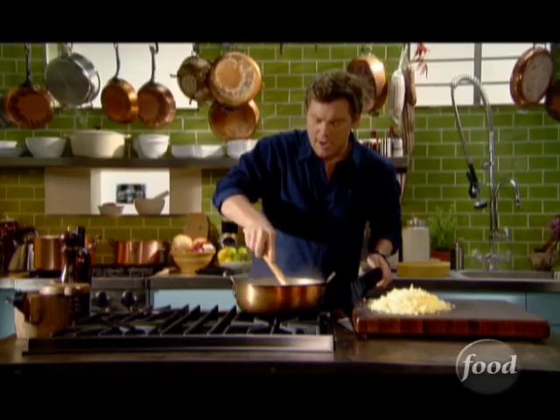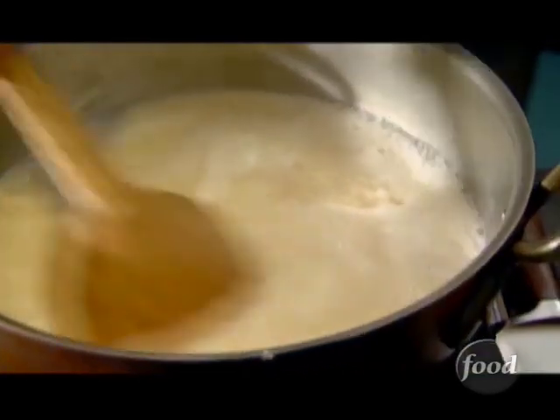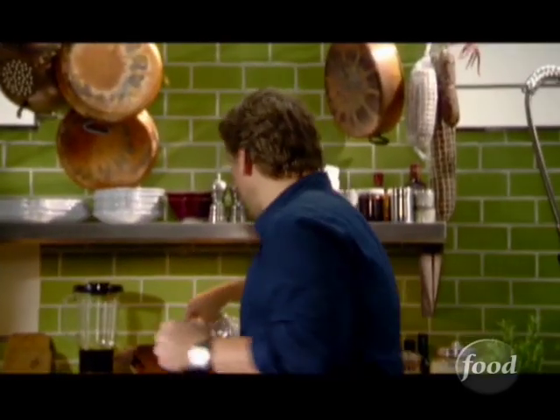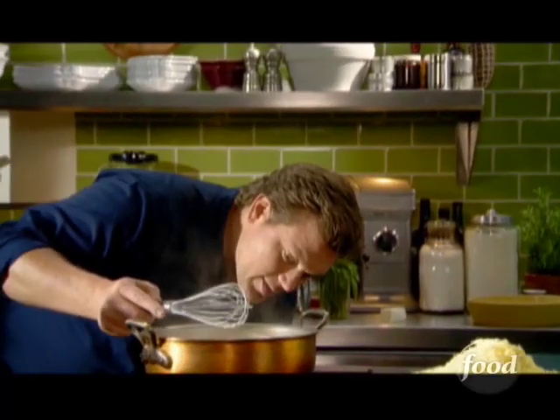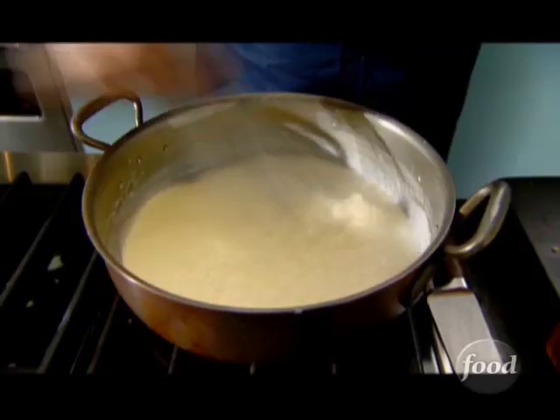Stir this together, and it's going to start to thicken as the flour and butter starts to react with the temperature and liquid. Now, if you see a couple of lumps in the bottom, don't panic — just grab a whisk and give it a little stir. All the little lumps will start to break apart and the sauce will start to thicken itself. It just takes a couple of minutes. Turn the temperature up just a little bit.